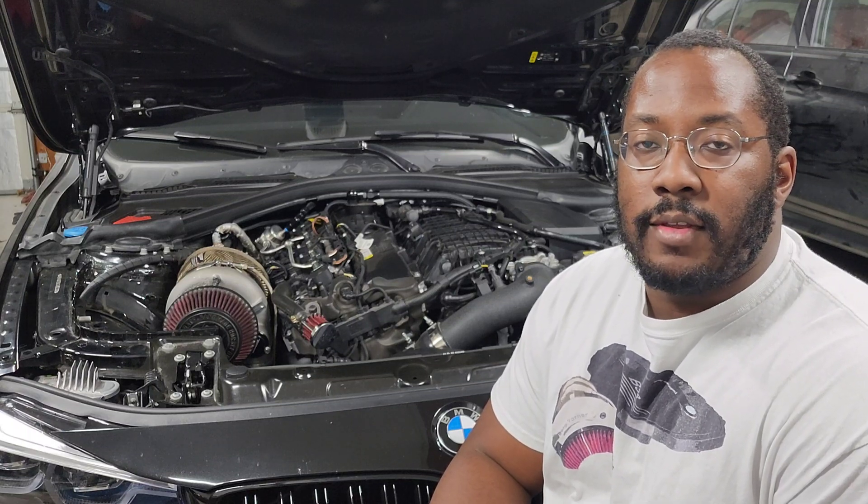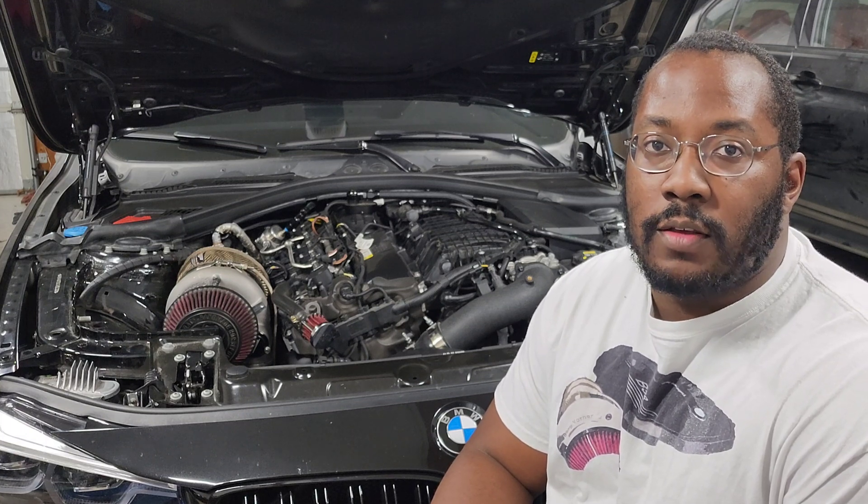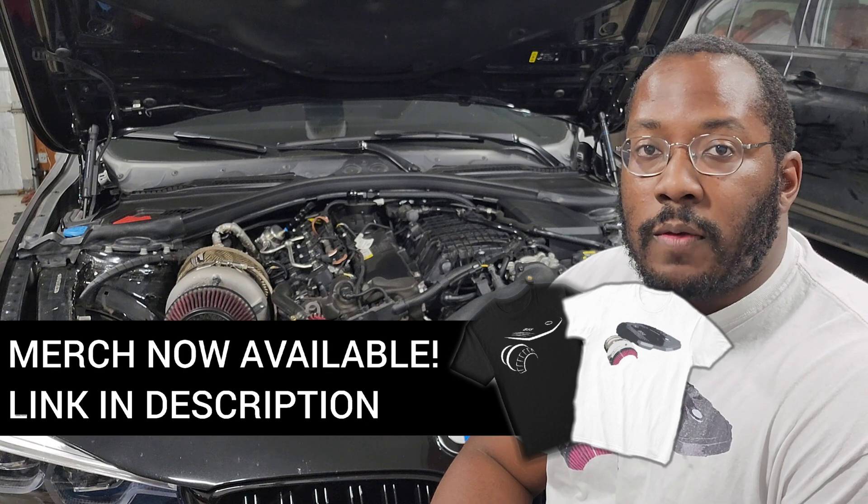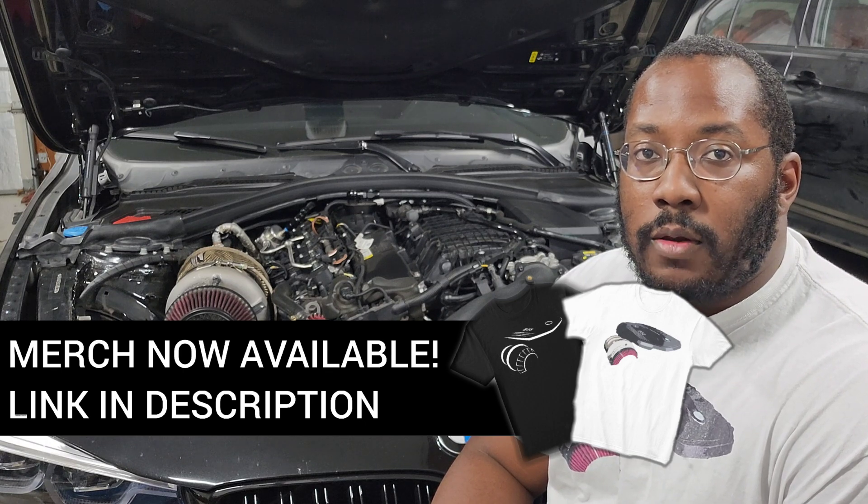All right guys, we're back in the garage for another video. If you're new to the channel, I use these videos to help keep you updated on the latest developments related to the B58 and S58 community, as well as discuss technical topics so that we have a better understanding of how our engines work. If you're interested in videos like that, be sure to subscribe — there will be a lot more coming out in the future.